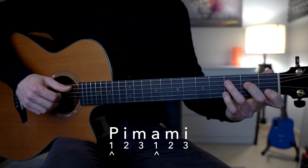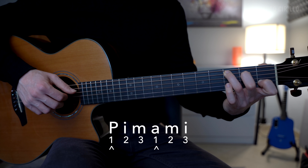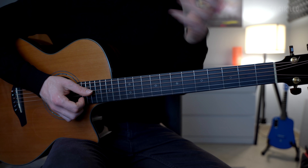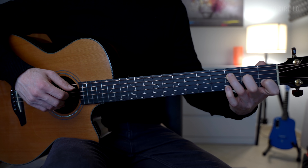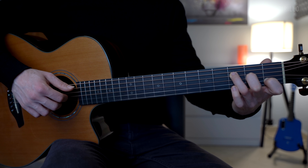One thing I want you to notice is that I like to emphasize the first note of each group. So if I break down these six notes into two groups of three, I would emphasize the first one: 1-2-3-1-2-3. I like to play the note with the thumb and the note with the ring finger a little louder than the others. It's a nice effect.